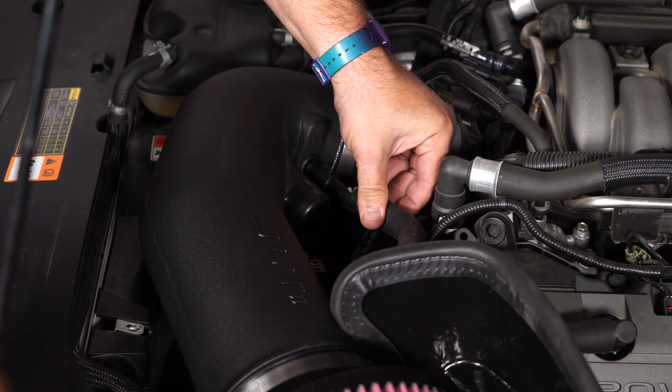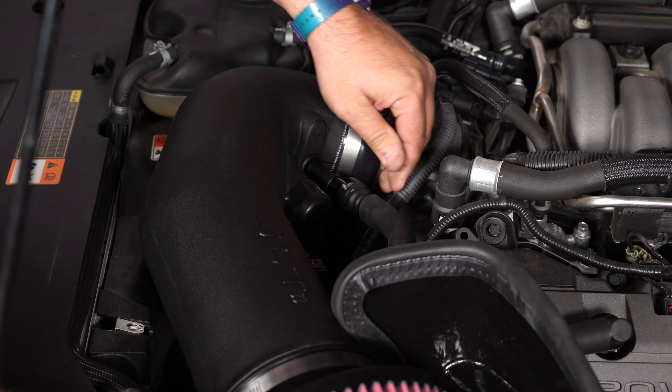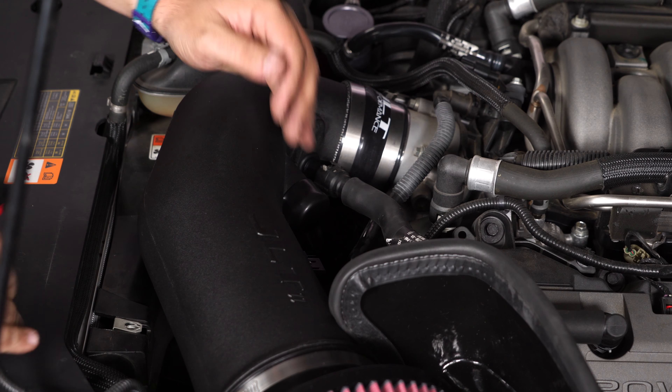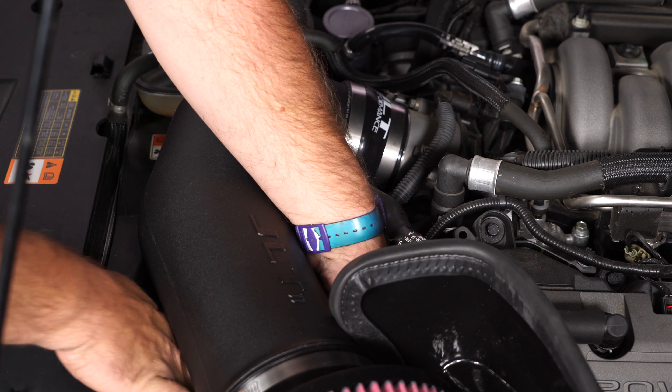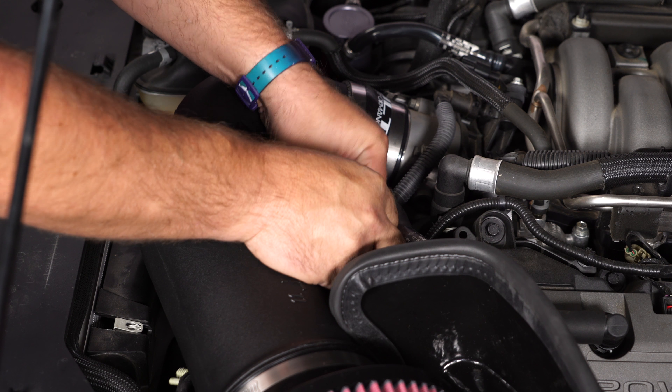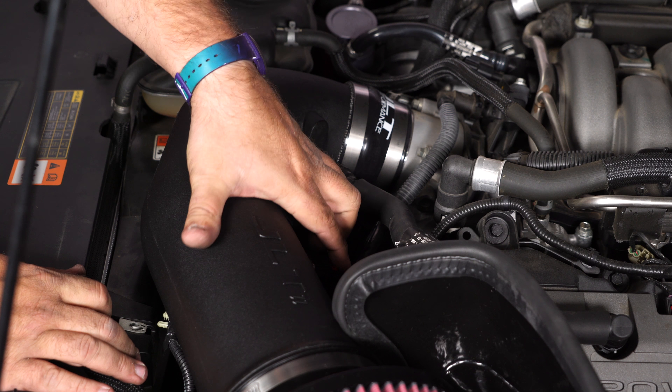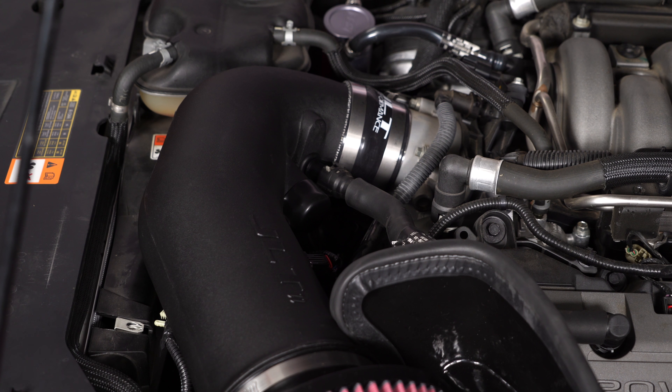Connect the fitting from the passage to the side valve cover. Fish the mass air harness underneath and lock it into place. Reinstall your engine cover and your installation is almost finished.